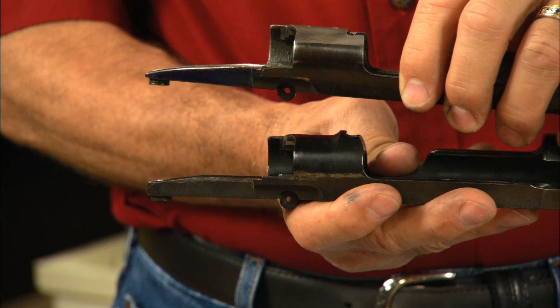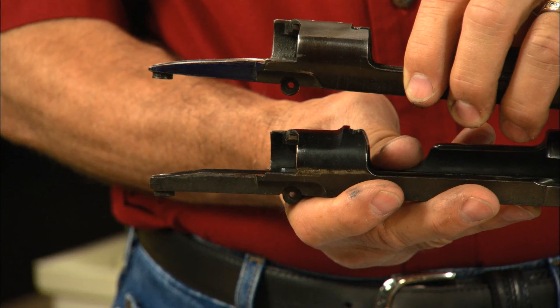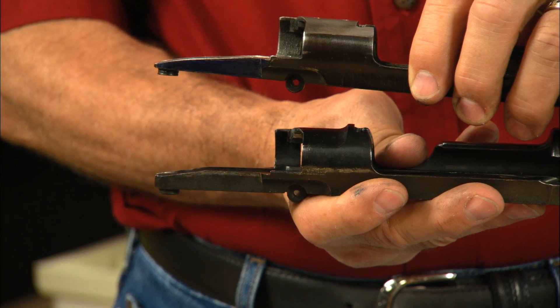Here you can see the difference in the tangs — this will greatly improve the shape of the pistol grip. Well, that's a neat little trick to customize a Mauser receiver that perhaps you haven't seen before. I'm Larry Potterfield with MidwayUSA, and that's the way it is.